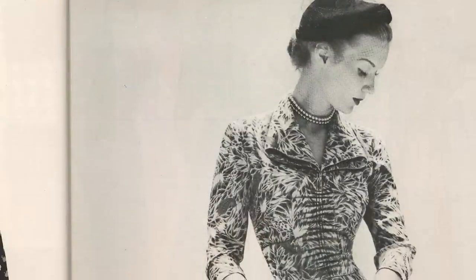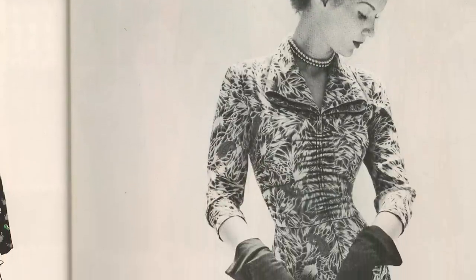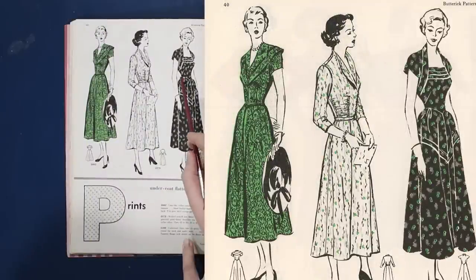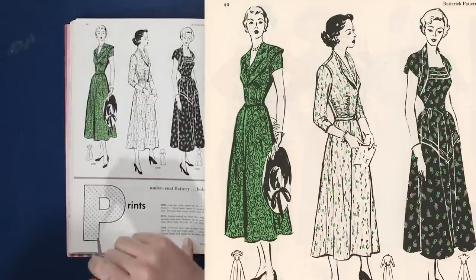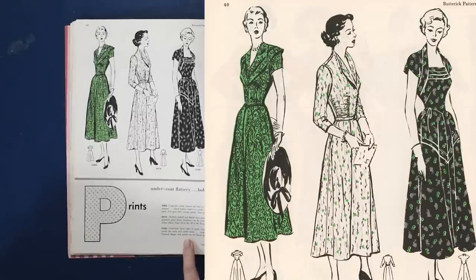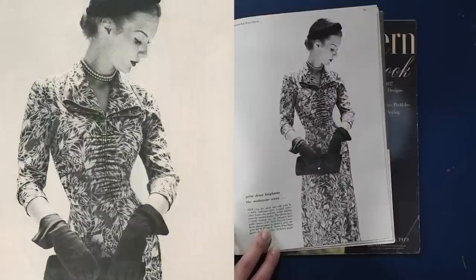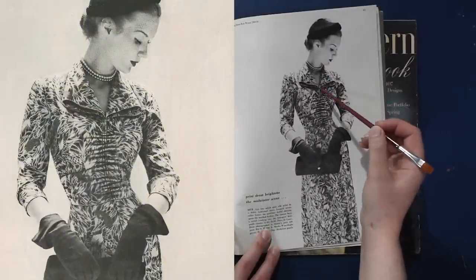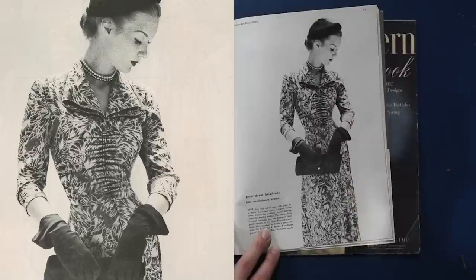We have a slightly dropped waist with a center front seam that dips down a little in front, and this A-line shaped skirt with a little tuck or frill detail about halfway down the hip. If anyone wants to hand me that green and black dress, I have the hat. This print dress brightens the midwinter scene — gay but subtle print silk in a deftly fashioned dress. The looped reverse collar is that large triangle that loops back down, creating these loops when folded.